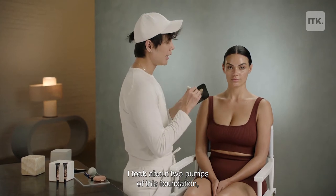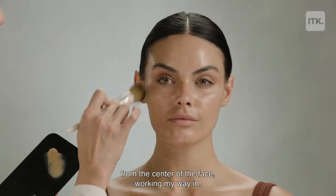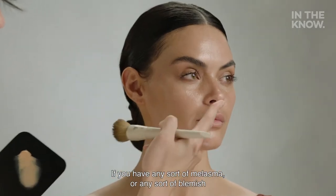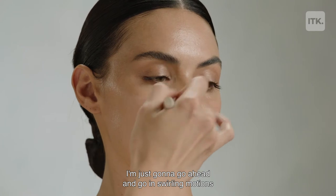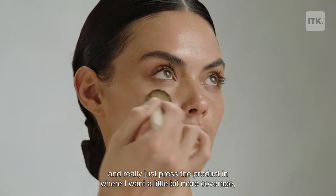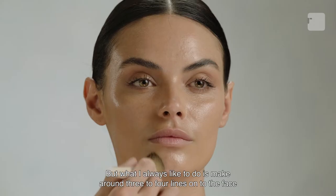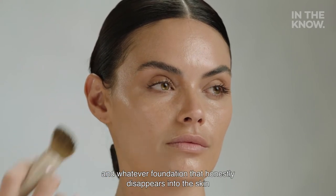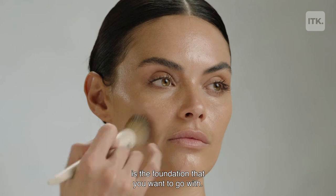I took about two pumps of this foundation, and what I'm going to be doing is just working my way from the center of the face, working my way in. You guys can see how beautiful this foundation is. If you have any sort of melasma or any sort of blemish, it is going to conceal it. I'm just going to go in with swirling motions and really just press the product in where I want a little bit more coverage. But what I always like to do is make around three to four lines onto the face, and whatever foundation that honestly disappears into the skin is the foundation that you want to go with.